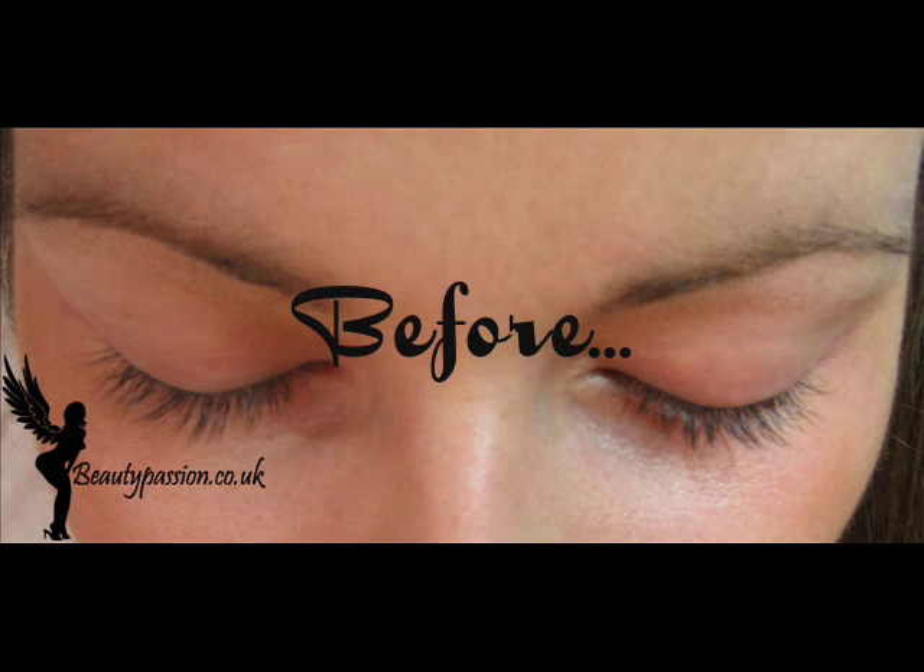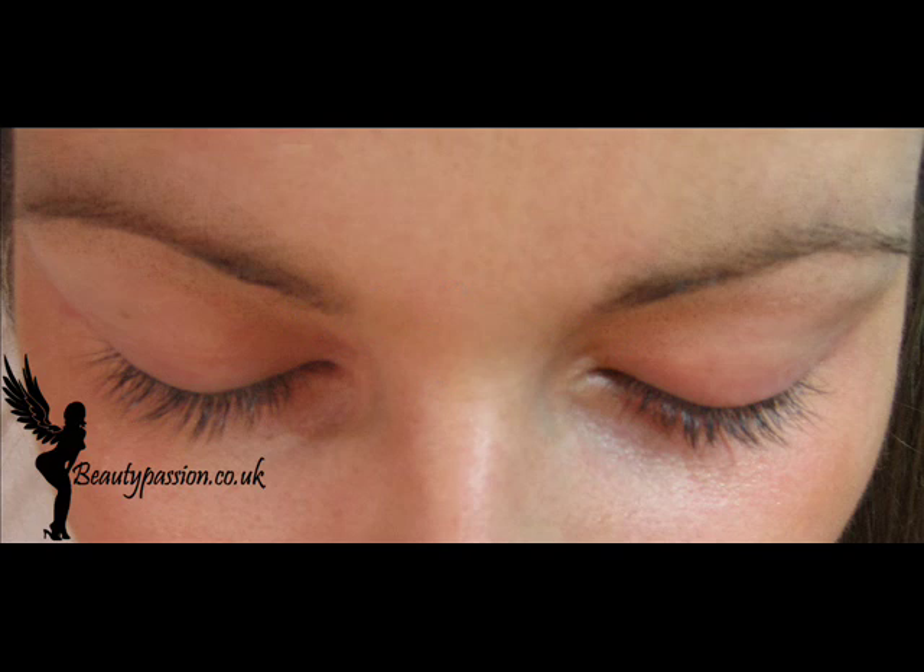Now you can see the model before eyelash extensions. They are quite long naturally, as you can see. However, we are going to make them longer.